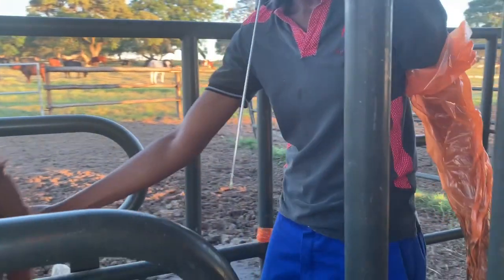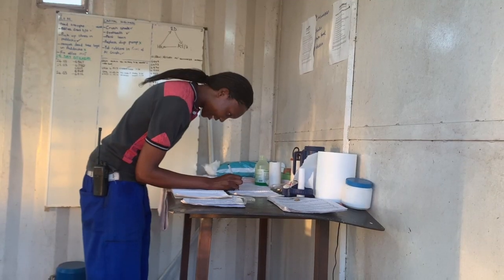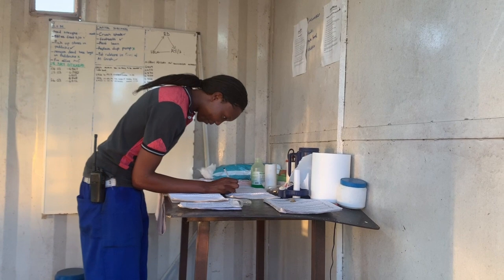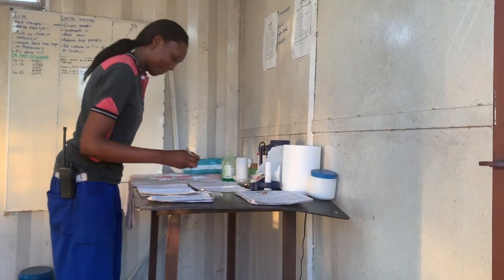Ensure that you clean yourself up properly, especially if you will be serving another animal after this one. Finally, you need to record the heifer or cow number, the date and time of service, the insemination number, and the bull that you used.